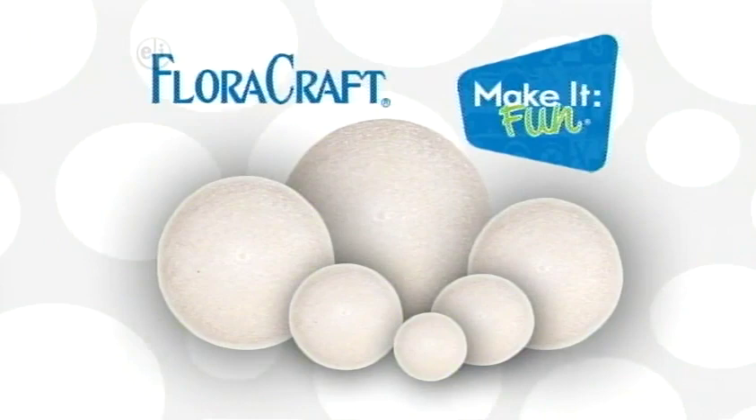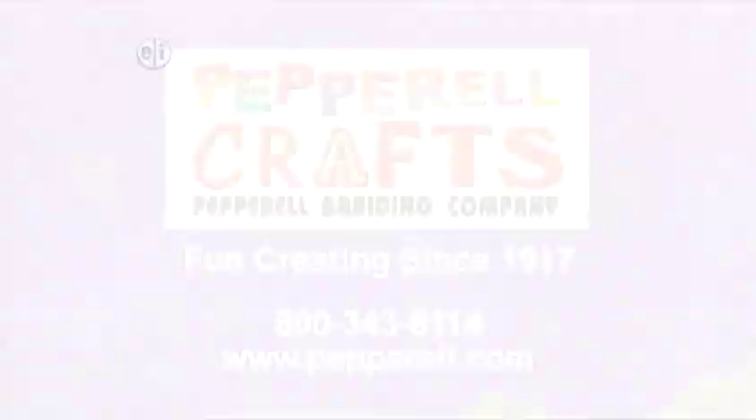Floracraft. Floracraft Foam. Make it fun. Makeitfuncrafts.com.